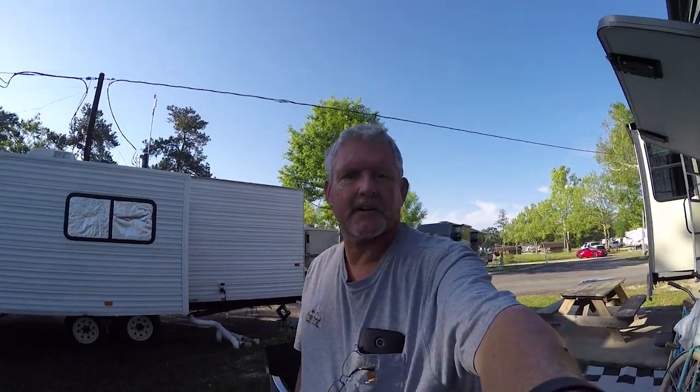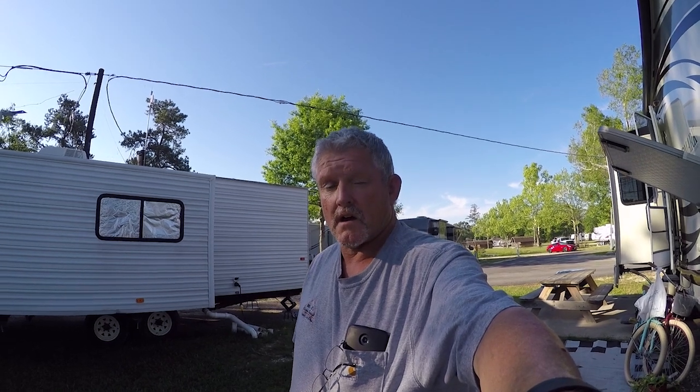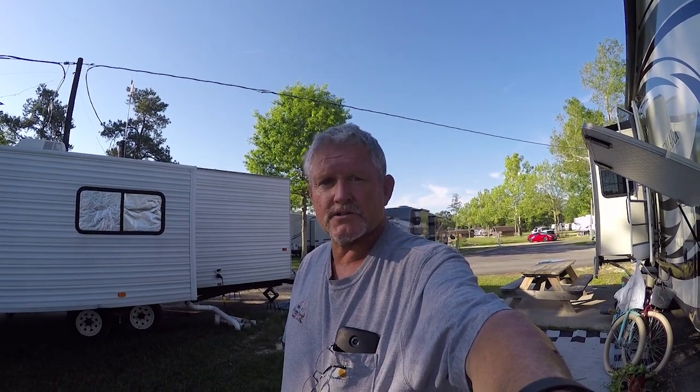Hey, good morning everybody — Dural RV Adventure TV. We're getting close. A few things I want to talk about today: RV modifications. So you have no shore power and no generator — what are you gonna do to run off your household batteries to charge your cell phone, your tablet, your computer, or maybe just to run a fan? Stay tuned.